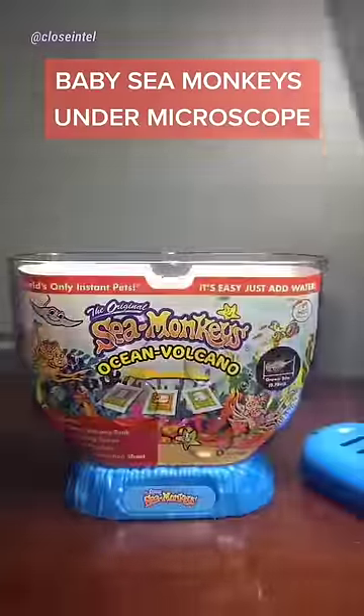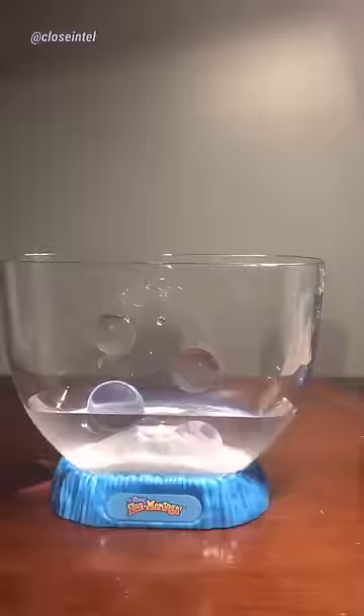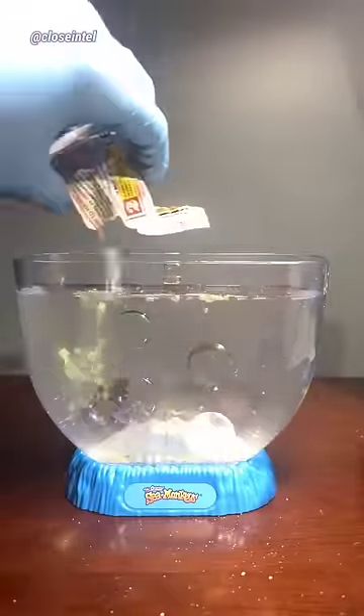I ordered these sea monkeys and they came in the other day. This is what they look like. I used to steal water so I'm not too sure if the water purifier was necessary, but I used it anyways just in case.